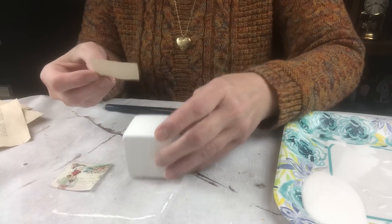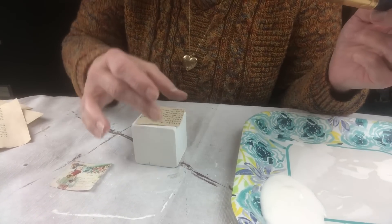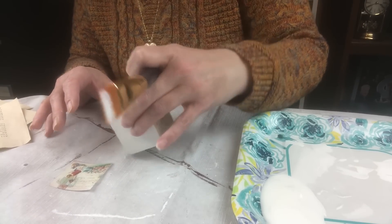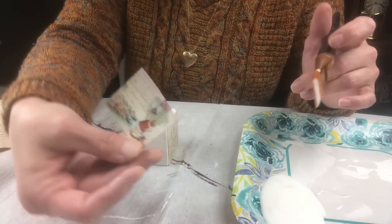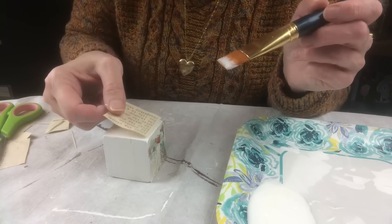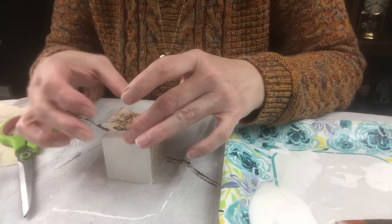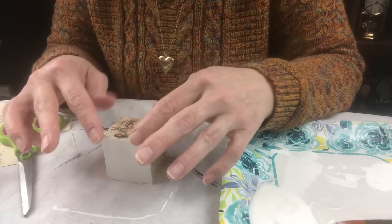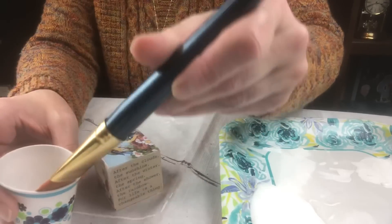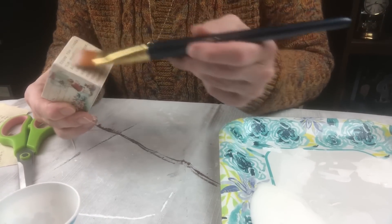I ended up putting two poems and four pictures on each block. I categorized the cut-out images so I could easily grab the ones I wanted together. Then I rotated around each block, putting some Mod Podge on, gluing the image down, flipping it, and continuing until I got every image on each of the six blocks. I thinned the Mod Podge with a little water so it wouldn't be too thick a coat.